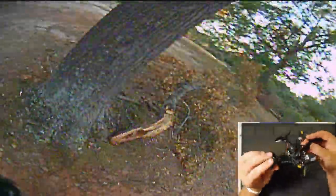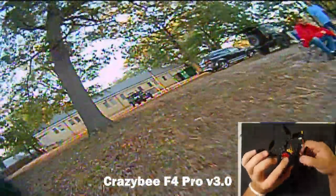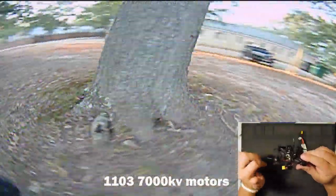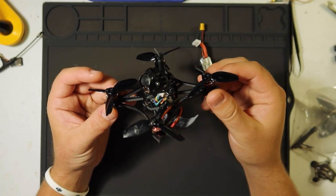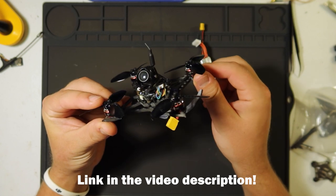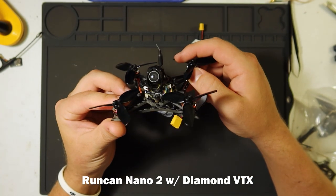Please fly responsibly. This is the FrSky version with the Crazy Bee F4 Pro version 3 flight controller. It has 1103, 7000kV motors — replacing them is about $9 each, and I'll tell you more about why I know that. The frame is 100mm and it's about $97.90 right now on Banggood.com, which supplied this for review. It's got a Runcam Nano 2 camera.